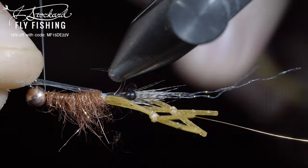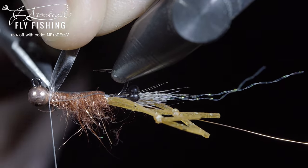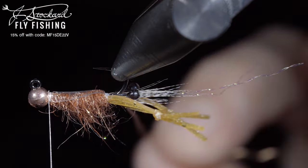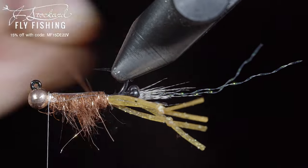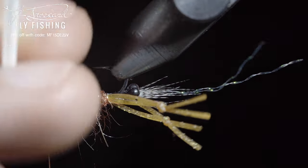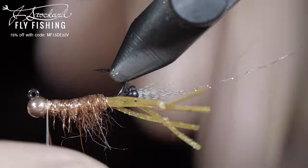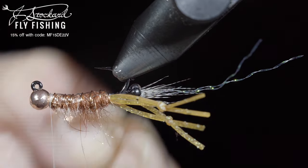Fold over your thin skin. Secure tightly, snipping the excess free. We'll grab our wire and start to wrap it towards the head of the fly, being careful not to trap any of the fibers underneath. We'll secure it, taking wraps both behind as well as in front of the wire, and helicoptering the excess free.